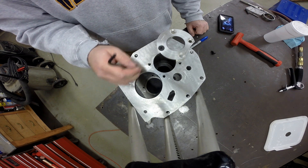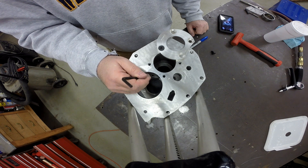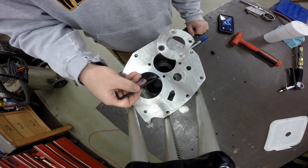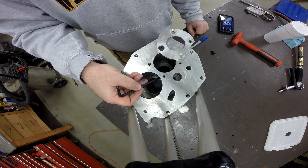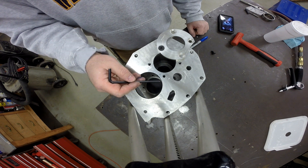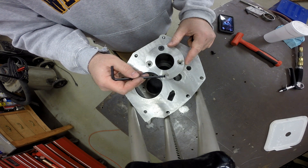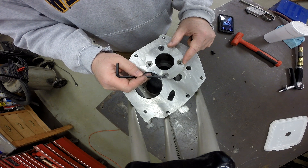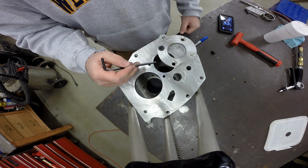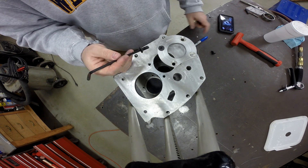Then we'll center up on these two bores and use a boring head to cut out the excess weld material. On the inside, that's an irrelevant surface, and if we've got too much buildup we'll just take it down with the die grinder. The last step will be to put this bearing retainer plate back on, center up on this hole as best we can, drill and tap that hole, and we should be back in good shape. Let me get set up on the milling machine and I'll be right back with you.